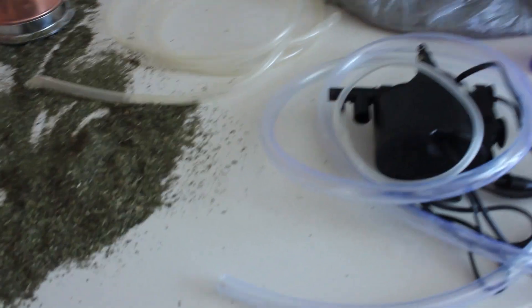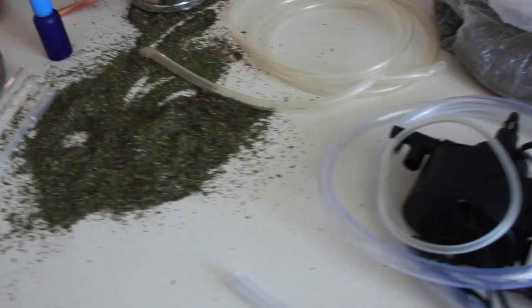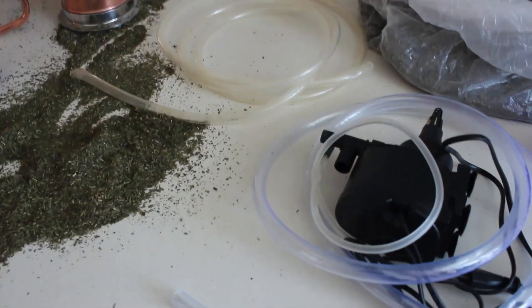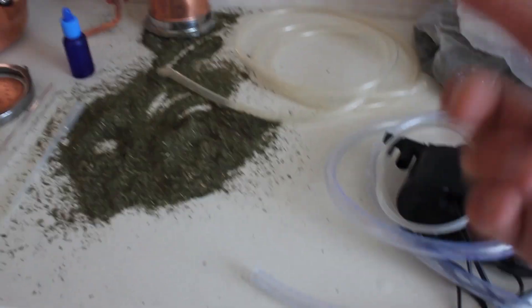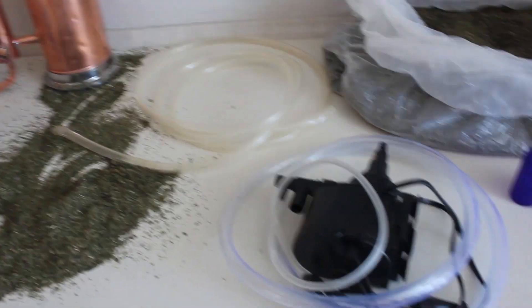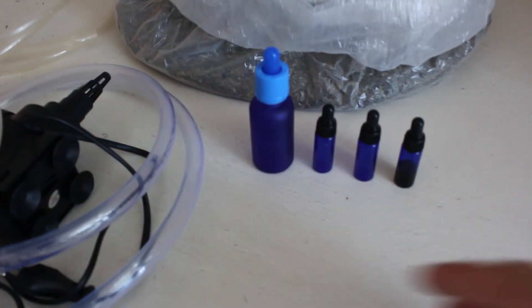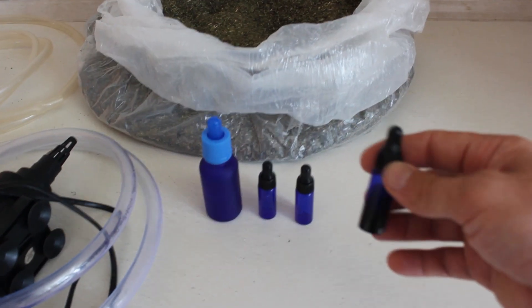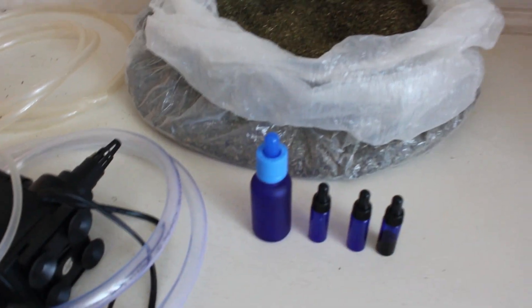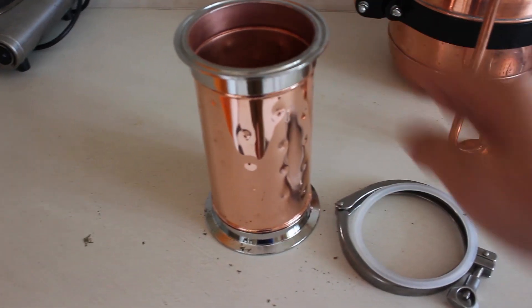We have an adapter which you put in your tub and onto which you can put our tubes. Today we will be using a slightly different cooling system — a pump, which is not part of the set, and a bucket where you put cold water and pump it through the system. We can also supply a set of bottles: 30 ml bottles and 5 ml bottles for materials that don't yield much essential oil. Today we will also be using the extension column to get more essential oil within one batch.